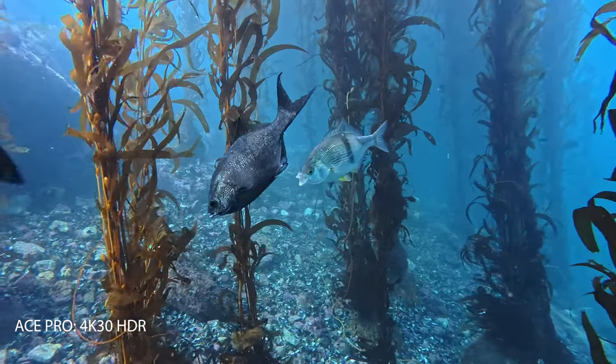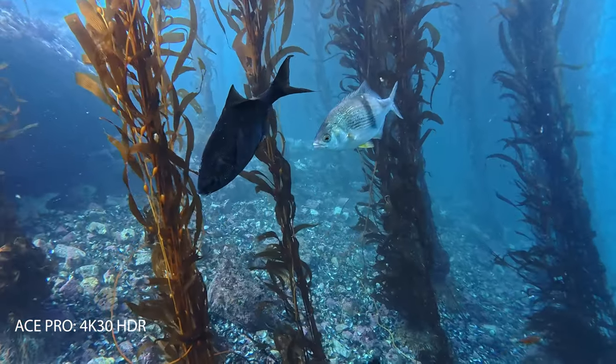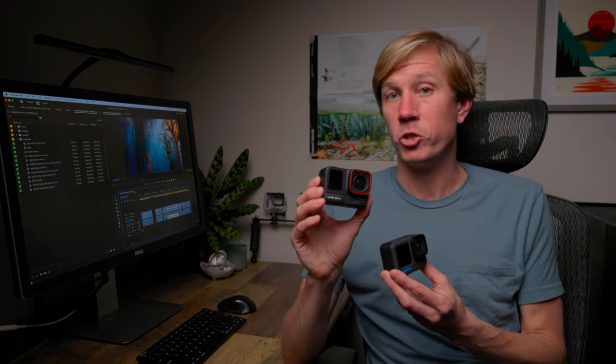To learn more about presets, check out the link in the video description. Now let's talk about the settings I used to make the underwater video comparisons as accurate as possible — apples to apples comparisons with the most equivalent settings between the two cameras. On the Ace Pro, I configured two presets. The first was 4K resolution at 30 frames per second, which automatically enables HDR video.